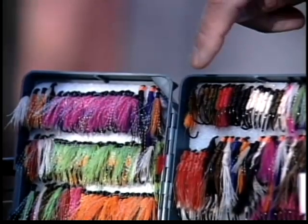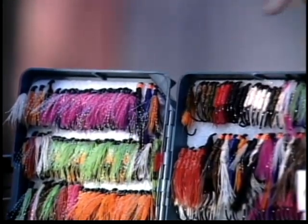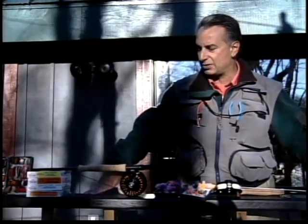The flies that we're using over here are the Teeny Flash Flies, nymphs, and leeches. There's just a variety of colors and sizes. Basically when we're steelhead fishing we're going to fish twos, fours, and sixes.